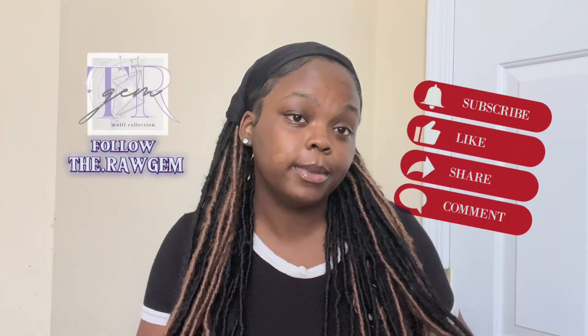What's up my jam bags, welcome back to my channel! Today I'm going to be showing y'all the bags from my brand — this is from the current collection, the Raw Gem series. Before we get into the video, make sure you like, subscribe, comment, and turn on post notifications. We're on the road to 500 subscribers!